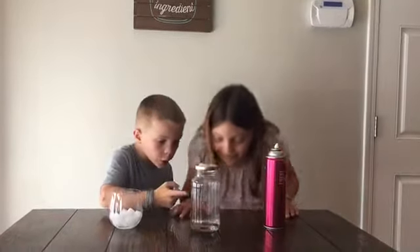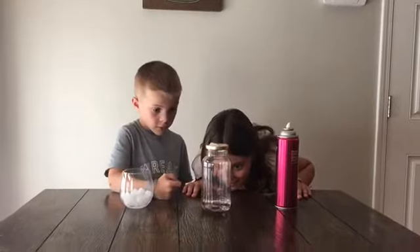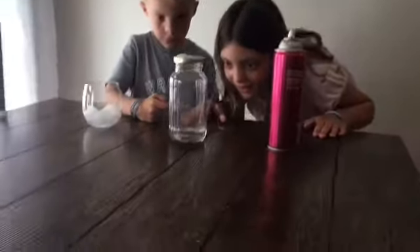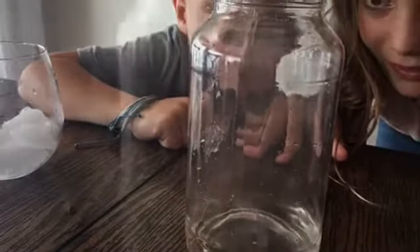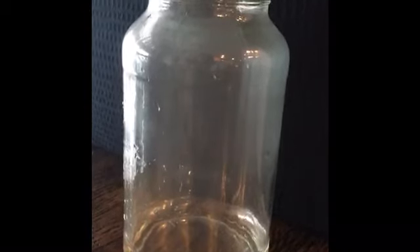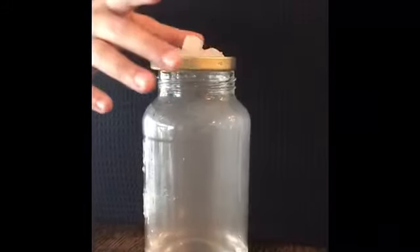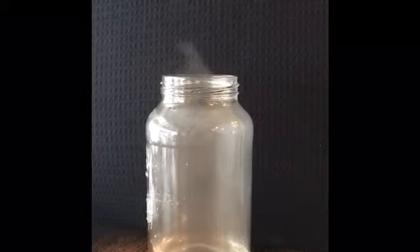Whoa, Zoe look! It's spinning! Whoa, there's clouds! Once the condensation has fully formed, take the lid off of the jar and watch the clouds escape!